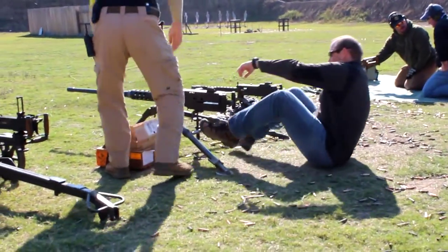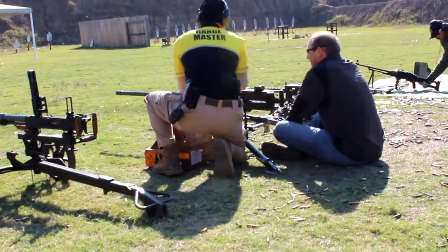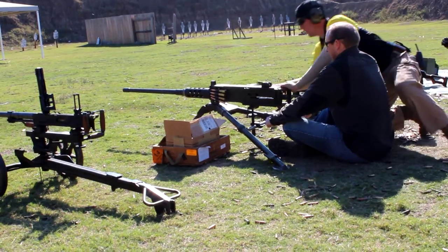Right hand, keep your finger off the trigger until you acquire your target. With your left hand, which is your offhand, bring it right here. Both hands are going to pull to your shoulder. With your toes...